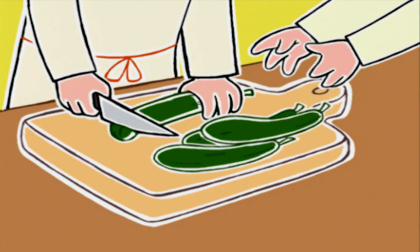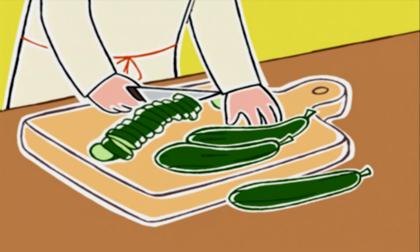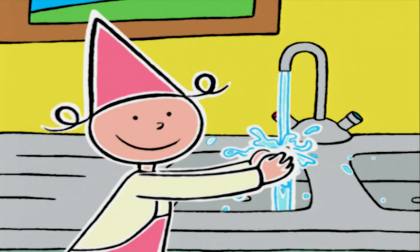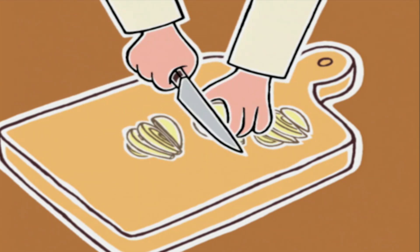On va couper les courgettes en rondelles un peu épaisses en prenant soin d'enlever les bouts. Les oignons maintenant — je vous recommande de les peler sous l'eau pour que ça ne vous pique pas les yeux. On les coupe en deux, puis en tranches fines.